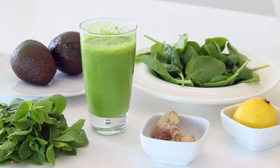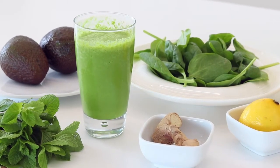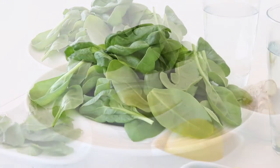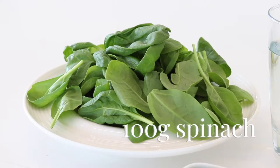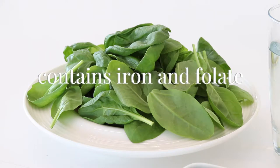Today I'm going to make a smoothie that's great for you men out there. It's called the Iron Man and it's particularly good for helping to boost sperm function and also sex drive. So here's how to make it. You'll need a hundred grams of spinach — this is particularly good because it's got lots of iron and lots of folate, and these are the key ingredients to helping to boost your sperm and also sex drive.